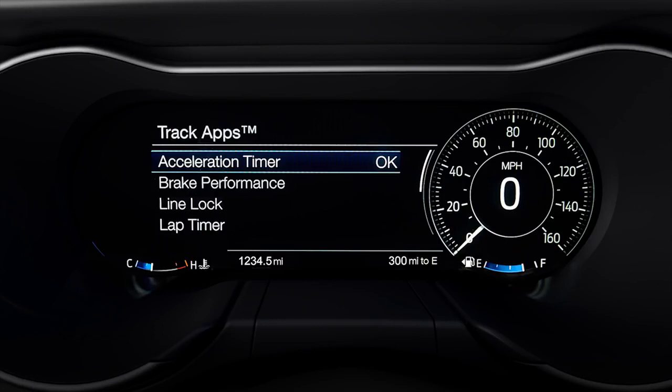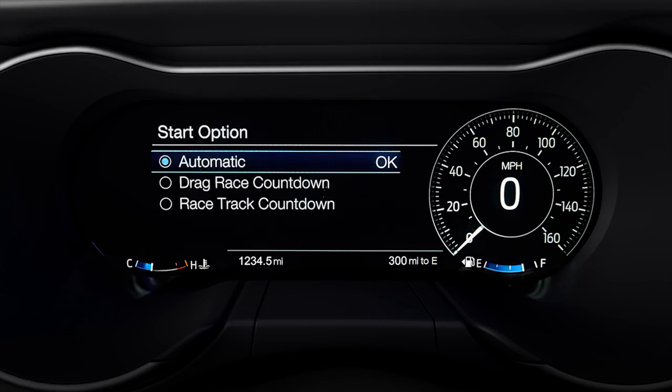The acceleration timer also has the ability to begin automatically, or you can use the built-in countdown start option feature. Just scroll to start option and choose either automatic start, which allows you to test at your own pace and begins once you hit the accelerator pedal.